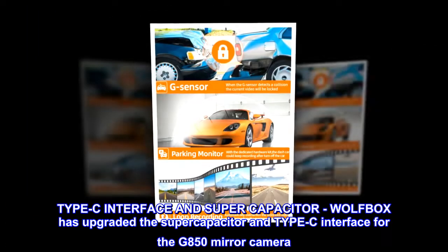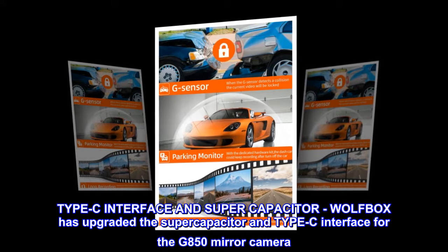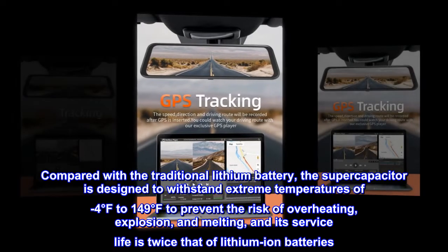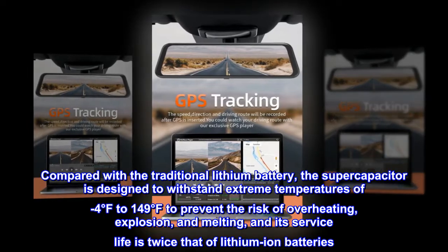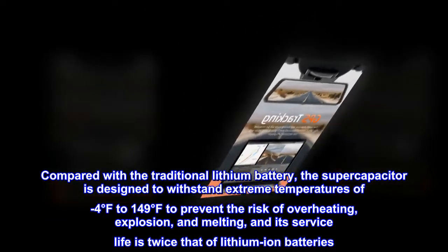Type-C Interface and Supercapacitor: Wolfbox has upgraded the supercapacitor and Type-C interface for the G850 Mirror Camera. Compared with the traditional lithium battery, the supercapacitor is designed to withstand extreme temperatures of minus 4 degrees Fahrenheit to 149 degrees Fahrenheit, to prevent the risk of overheating, explosion, and melting. Its service life is twice that of lithium-ion batteries.